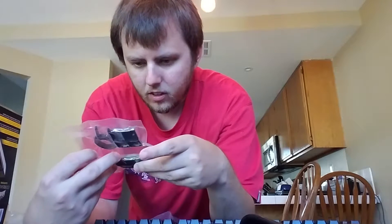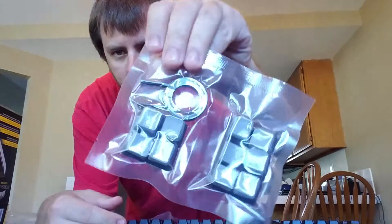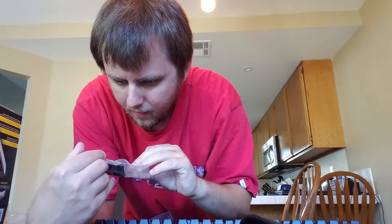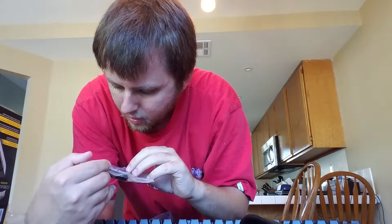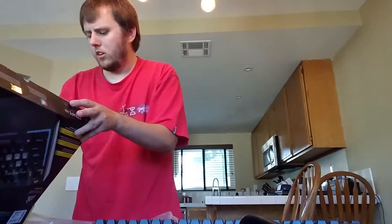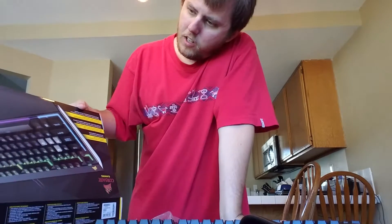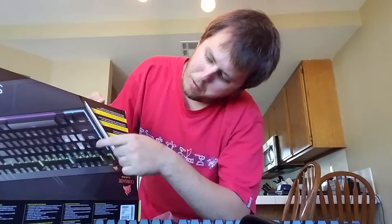I have some other things that came alongside the keyboard. It looks like some replacement keys — it's hard to see them clearly, but looking at them it appears to be the WASD keys. That's my mistake for calling them ASDF earlier.